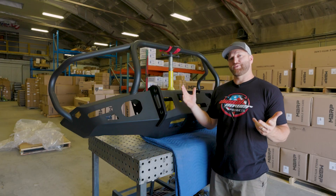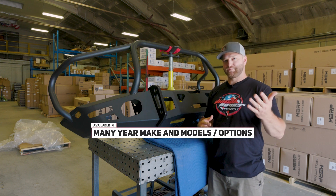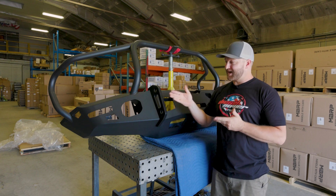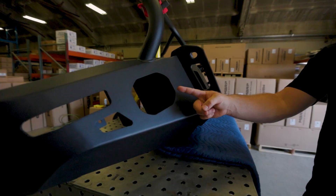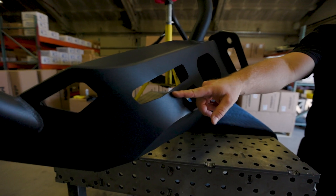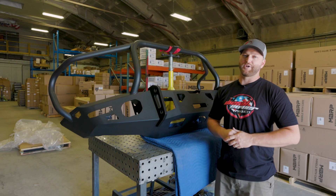These bumpers can be ordered in a couple of different configurations. This particular one has hoops on it, and you can get one without hoops - that's up to you. They've also made sure that you have your options as far as lighting goes. They've got these five and a half inch holes here should you want to run a round light. This particular bumper is for a fifth gen Ram, and you'll notice these holes right here fit those fog lights perfectly. So they've gone that extra mile to make sure it's going to have a really high quality fit and finish.